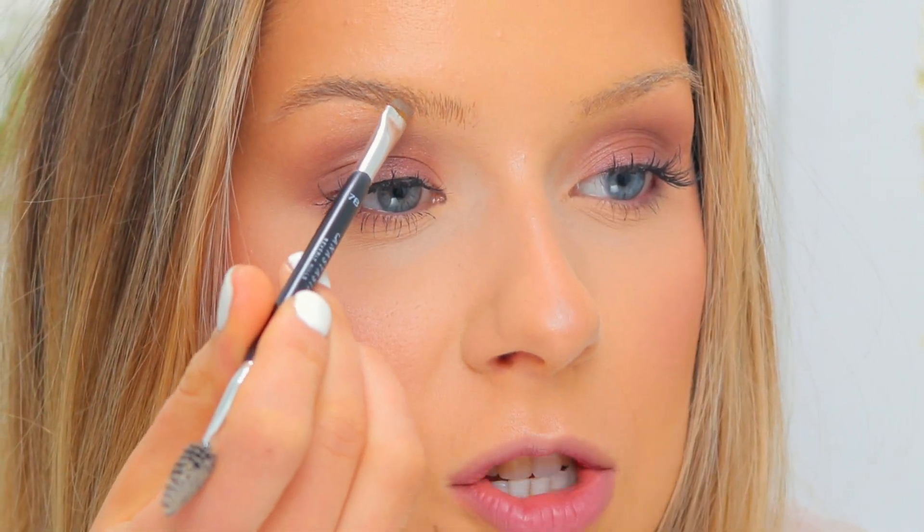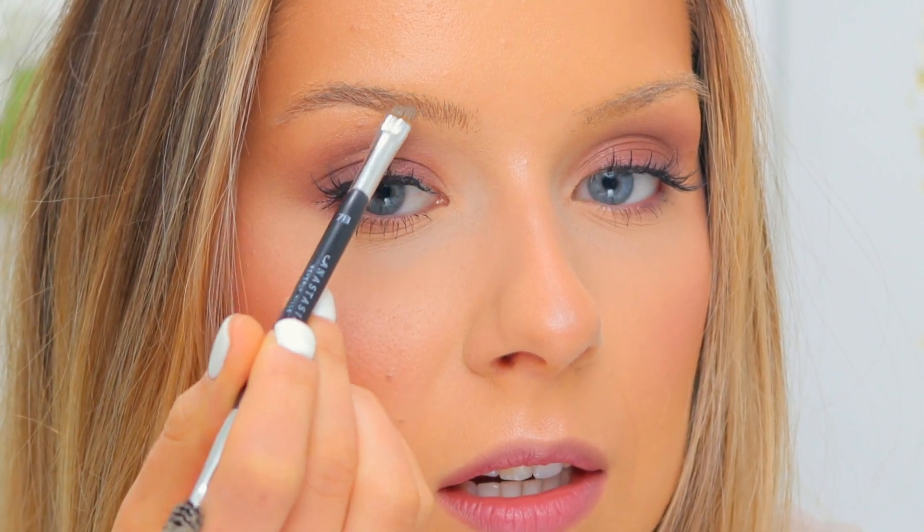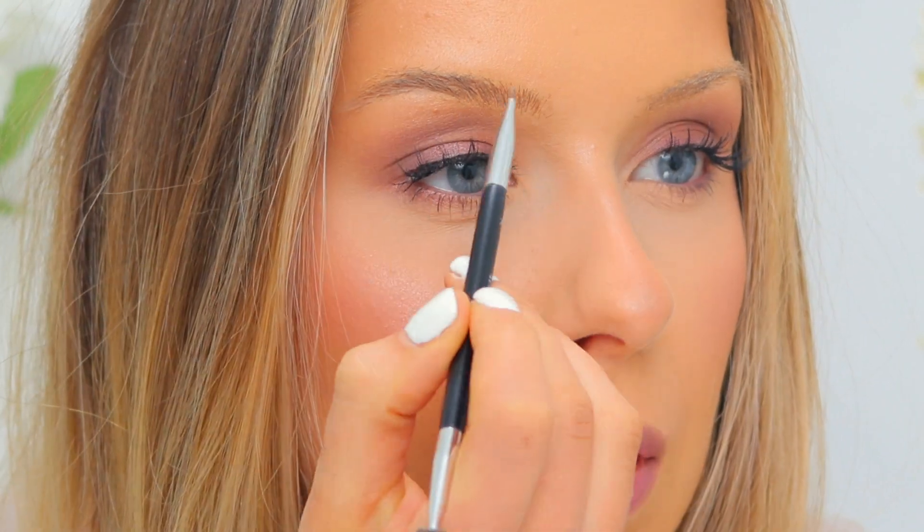Just brushing them through, because with soapy brows it's very easy to cake the product on no matter what product — once you have the soap on there it just seems to attract a ton of product. I'm going to take a little bit of the foundation I used earlier and just clean up the underneath area. Okay, so this is the before and after with the filling — both brows are filled in now. If I feel like I've done too much with the pomade, I'd take a dampened Q-tip and run it through the brows. Don't run it high up or you're gonna take some foundation off. Okay, I think my brows are done.